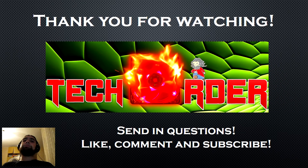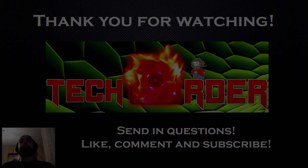And so this concludes my thermal compound tutorial. If you have any tech related questions feel free to send them in. Like, comment and subscribe for more tech videos. This is the tech order signing out — I'll see you next time. Bye.